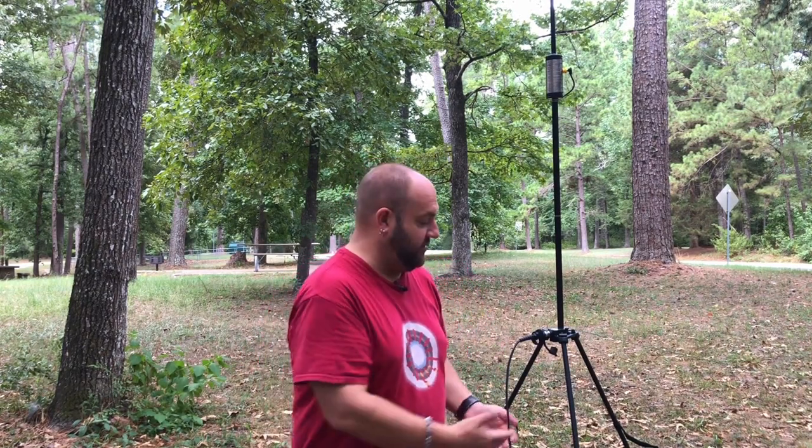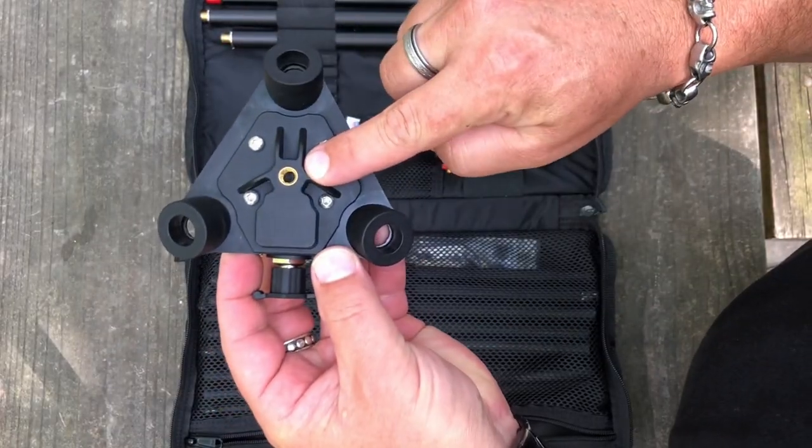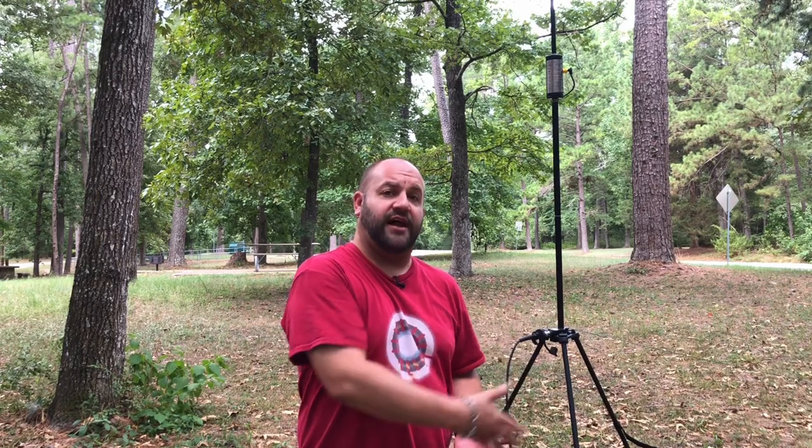The Versa Hub can be supported with either the tripod legs, which you have to purchase separately — they unfortunately don't come together — or it has a quarter by 20 thread on the bottom, so if you already have a tripod you can easily mount it to that instead of paying the $57 for the legs.